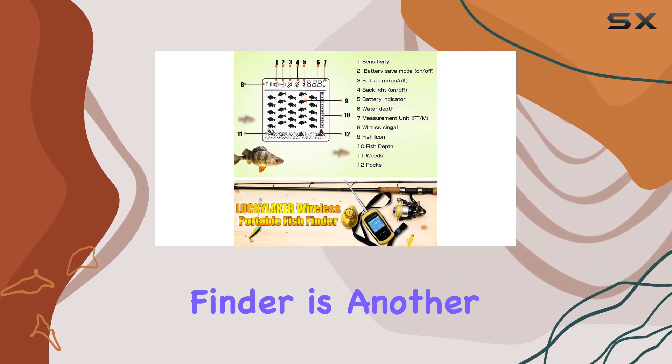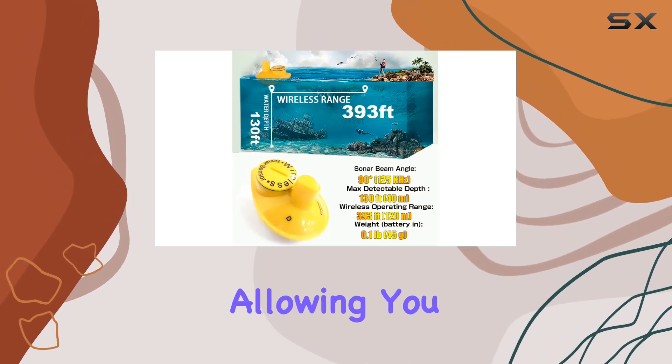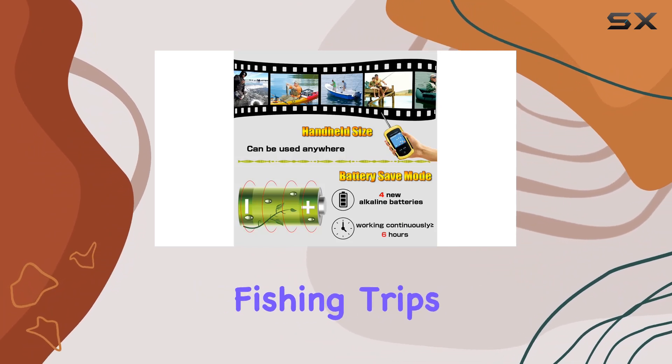The portability of this fish finder is another highlight. It's designed to be lightweight and compact, allowing you to easily carry it in your pocket or hang it around your neck, making it perfect for spontaneous fishing trips.